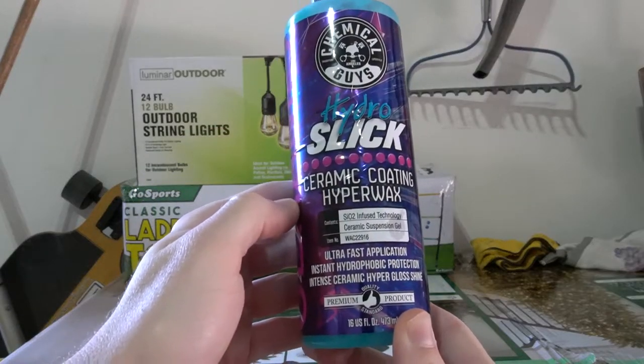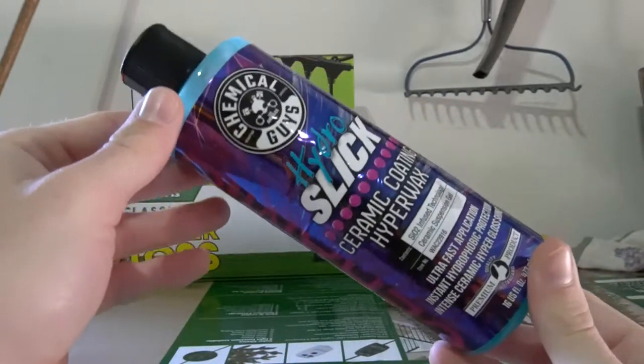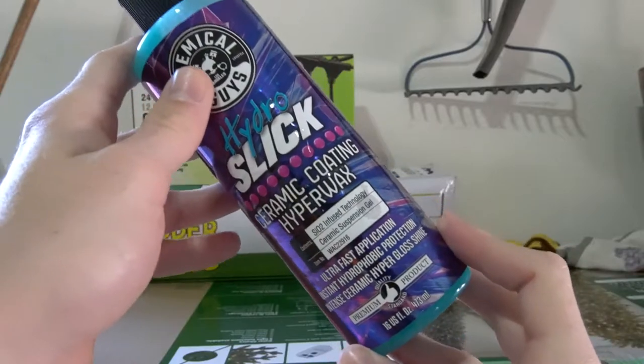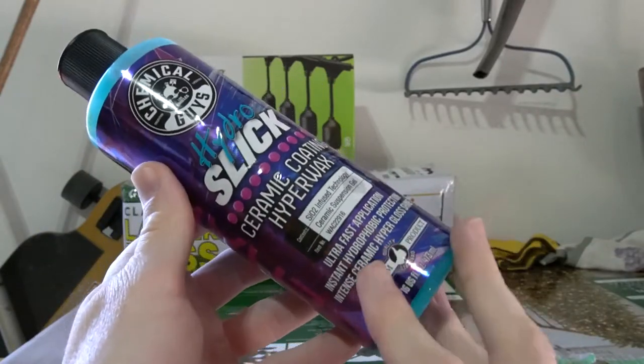Once we're done polishing the car, we're gonna finish it off with the hydro wax ceramic coating. I don't know whether to call it a wax or a ceramic coat, but I've used it before. It's very hydrophobic and makes your paint look great. The bottle alone will set you back about $70, but I really think it's worth every penny.